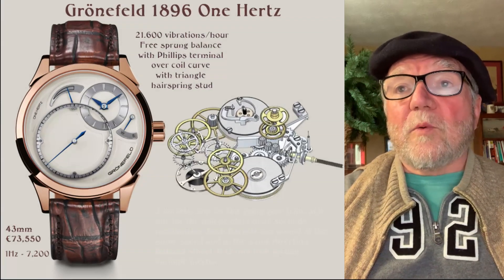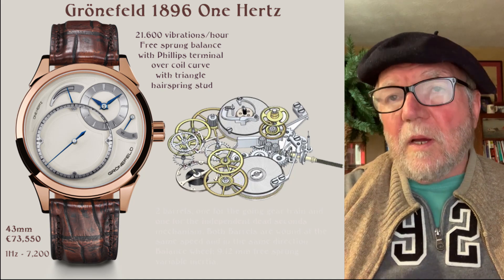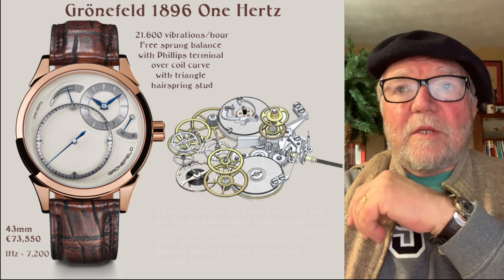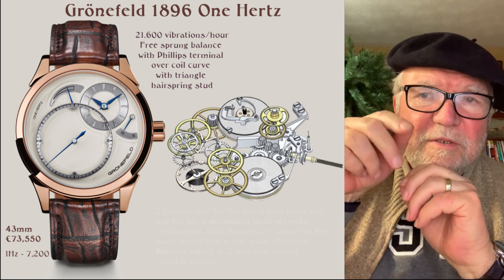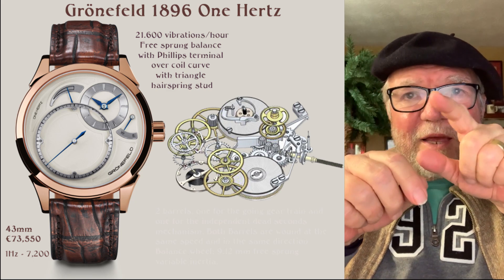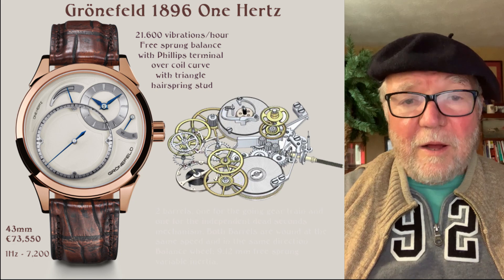Finally, there is the wonderful Groenfeld 1896 1 Hertz. We talked about this recently as part of the Groenfeld collection. It has two barrels — one barrel runs the giant sub-dial with the true seconds, and the other runs the time on the little small sub-dial up around two o'clock.